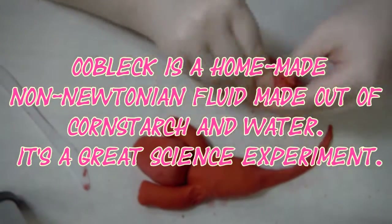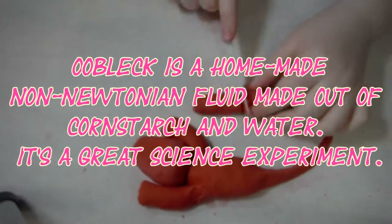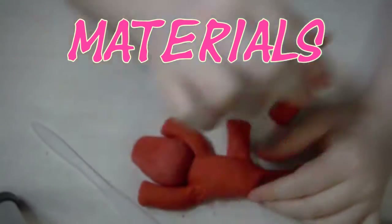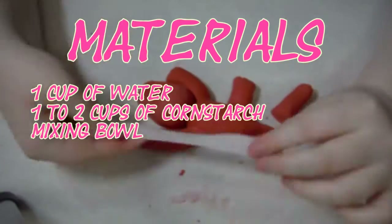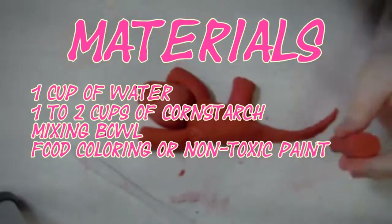Oobleck is a homemade non-Newtonian fluid made out of cornstarch and water. It's a great science experiment. Here's how you make it. Materials: one cup of water, one to two cups of cornstarch, a mixing bowl, and optionally, food coloring or non-toxic paint.